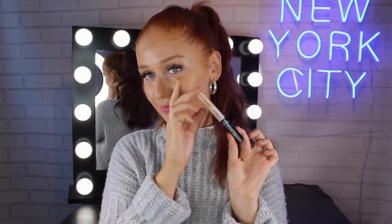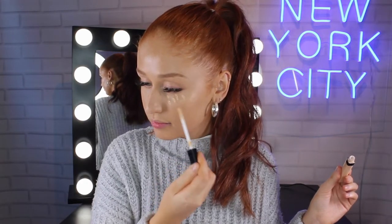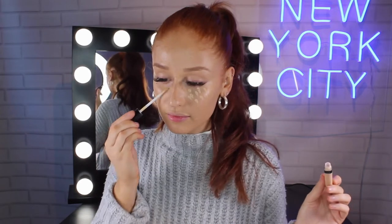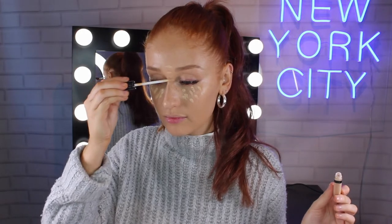A perfect match for that foundation is the Fit Me Concealer. This is in the shade 20 Sand Sable and I just like to apply this underneath my eyes to brighten up, down the bridge of my nose, between my eyebrows and on my chin, and then I'll just blend it all together with a beauty sponge.